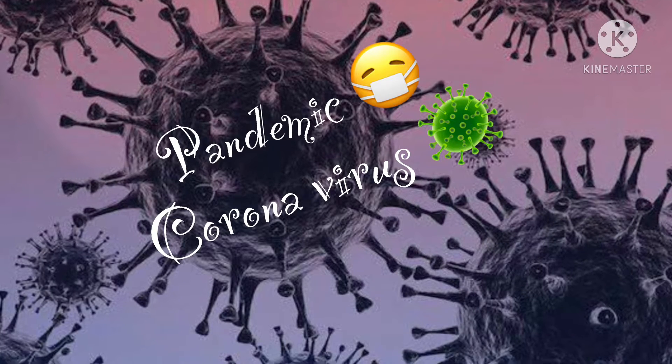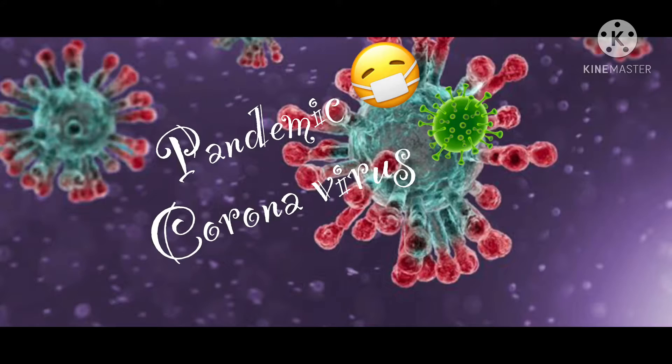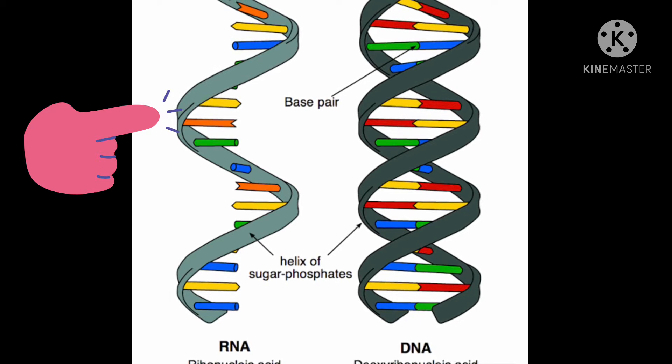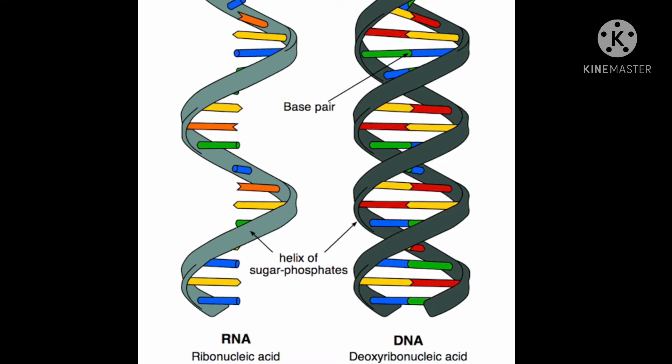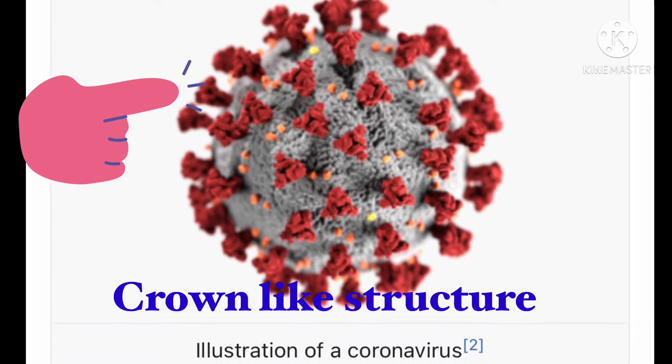This is a pandemic virus. We have a pandemic virus. This is DNA and RNA. DNA is a gene.